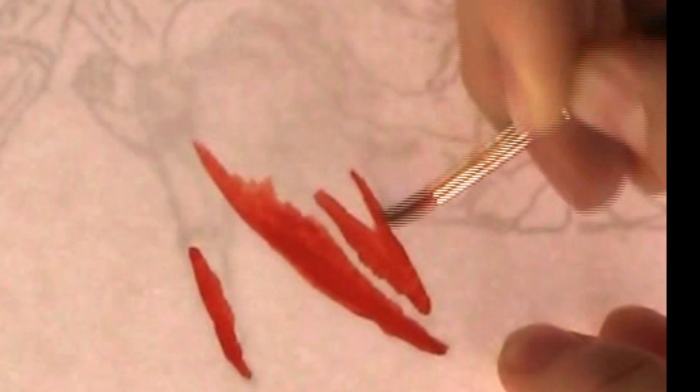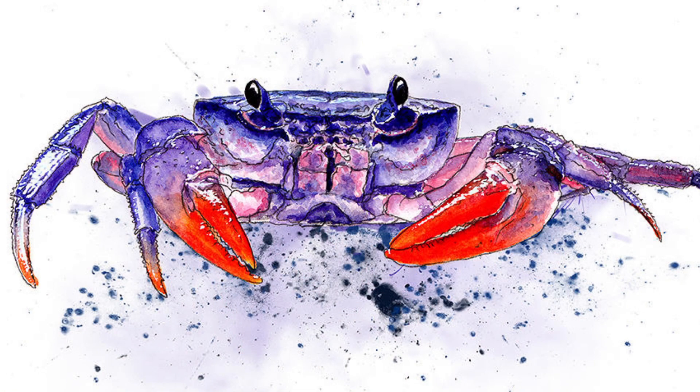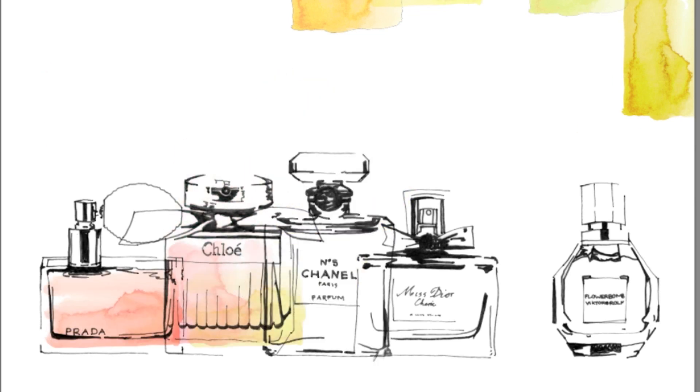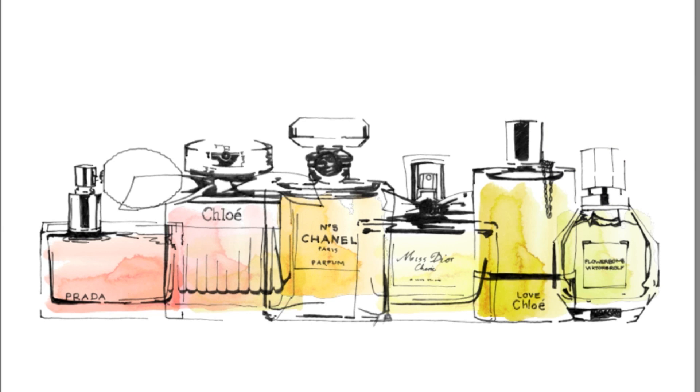We don't use Photoshop brushes — we use real brushes, but then we develop what we do digitally. Whether beginner or professional, using our effective but simple methods, you'll soon be achieving impressive results.